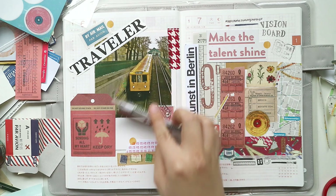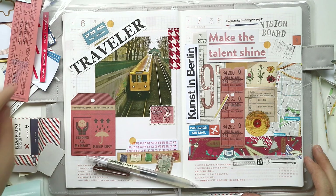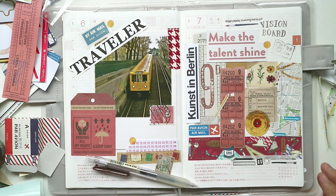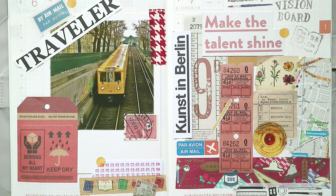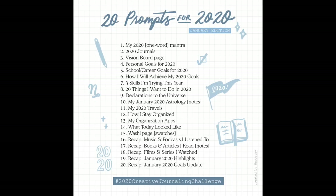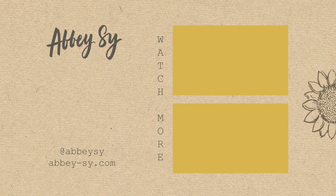Don't forget to check out the creative journaling challenge I'm posting — I'll provide more info down below. In the next few seconds you'll see the prompts list, so make sure to take a screenshot. Here's my final output — I hope you like it. Thanks so much for watching. You can follow the prompts in any order you like; make sure to add the hashtag to every post. I'll put all the instructions on how to join down below. See you guys on the next one, bye!